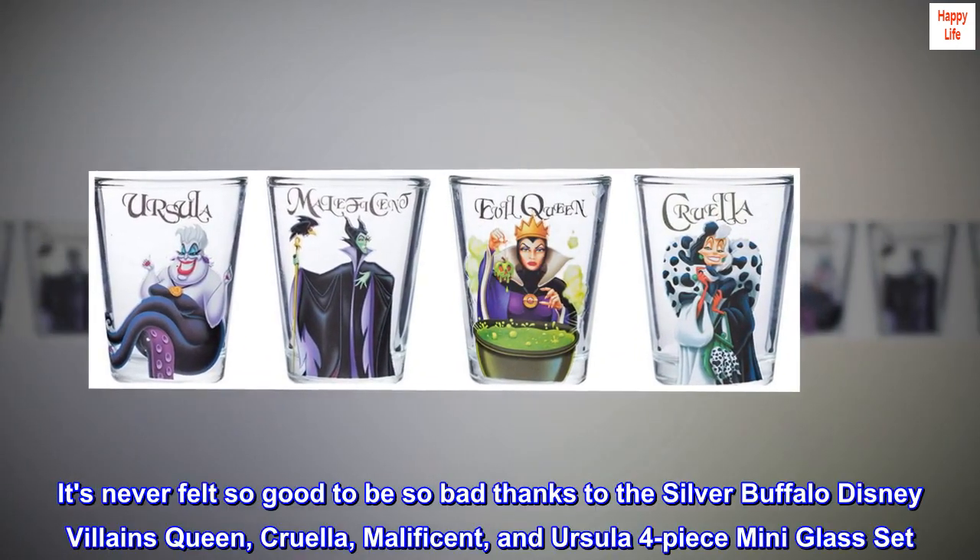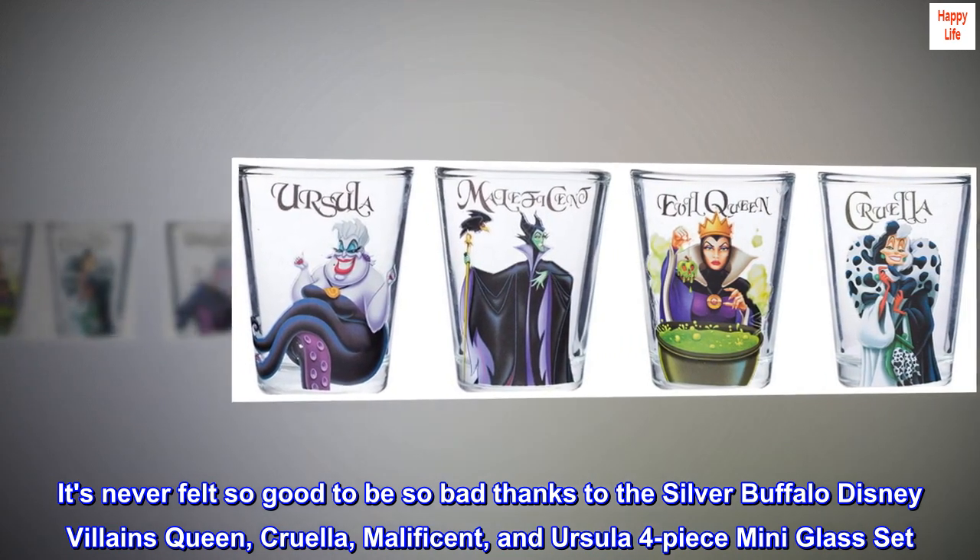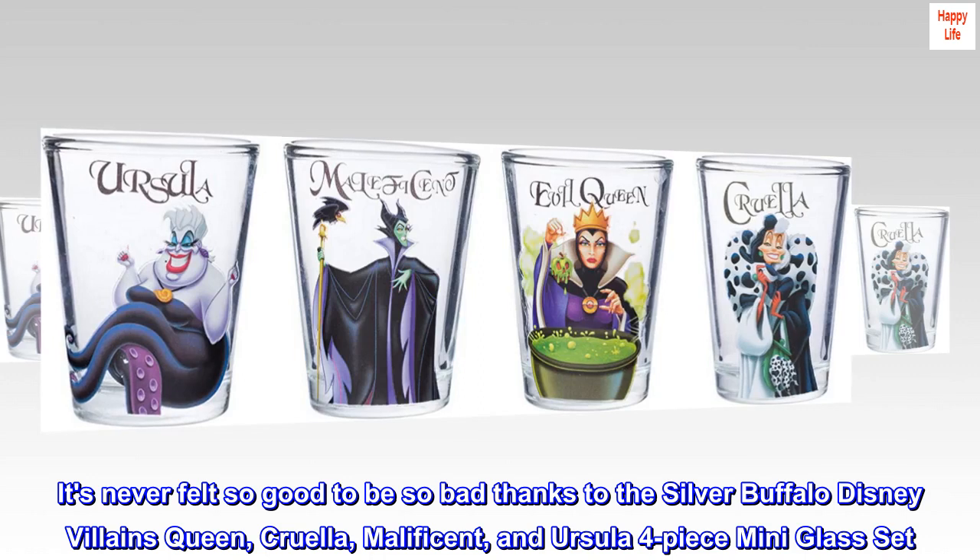It's never felt so good to be so bad, thanks to the Silver Buffalo Disney Villains Queen, Cruella, Maleficent, and Ursula four-piece mini glass set.